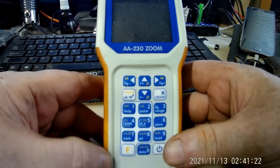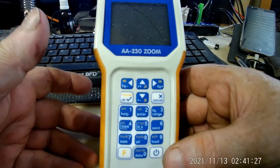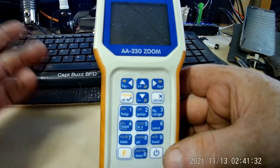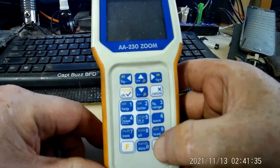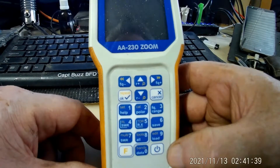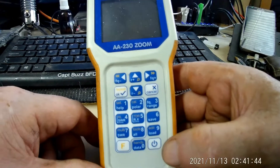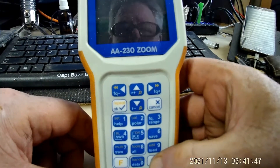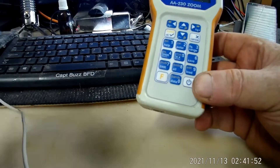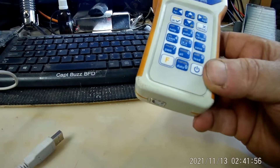I don't remember having to push a double button combination — like a safety so you wouldn't accidentally turn it on while it's in the case and kill the batteries. I need to find the manual. I went to the website and got it, I just need to print it out. However, it just doesn't turn on.